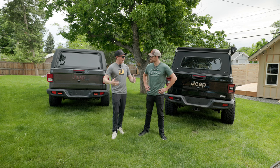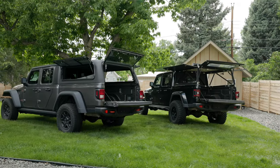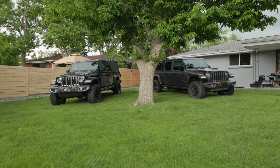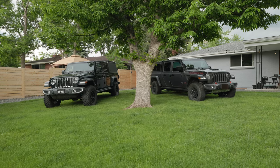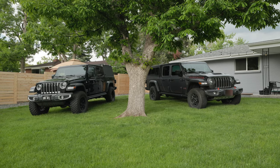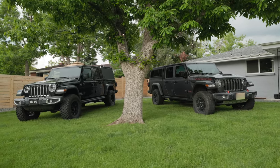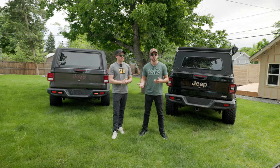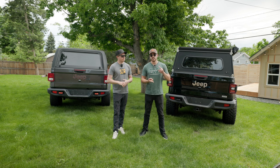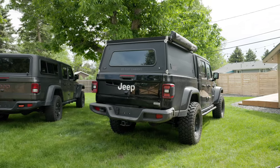So Sterling, why a topper in the first place? If you're buying a topper, really what you're looking for is something to enclose your bed, keep it safe from the elements, keep the stuff inside secure. That was really important for us. I myself drive this Gladiator because it's the media truck — this is how we transport all of our camera gear to and from the trails. So the goal was simple: keep things inside dry and secure. Thus, we bought a couple of toppers.